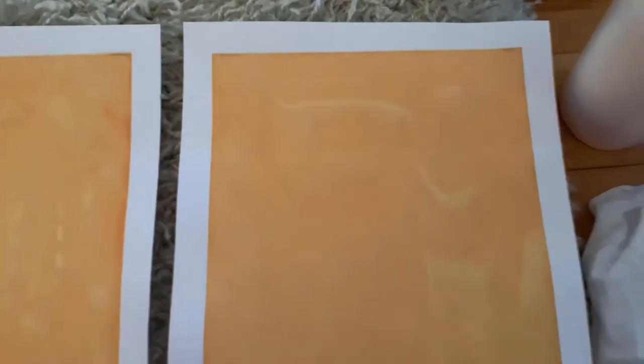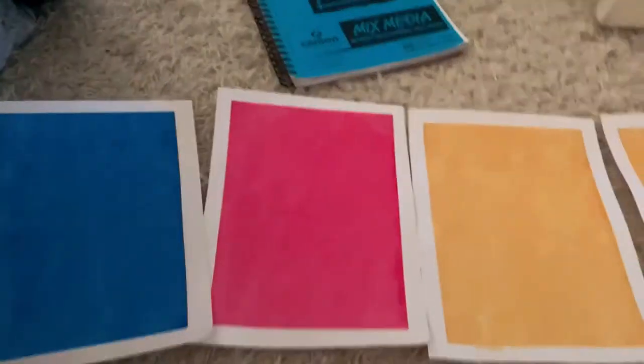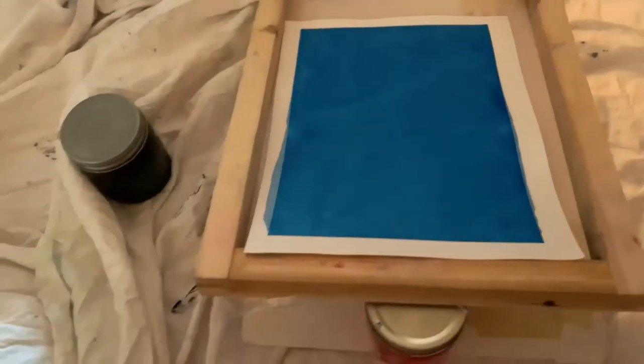These are all the background prints. I really like the texture in them — they're supposed to be super smooth but I think it adds character. We're on the last layer now. Only one got a little messed up; all the others are actually really clean.